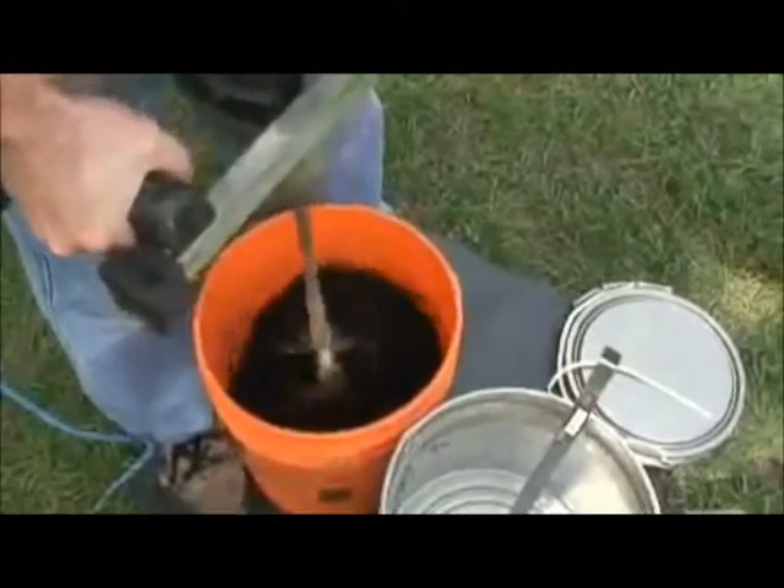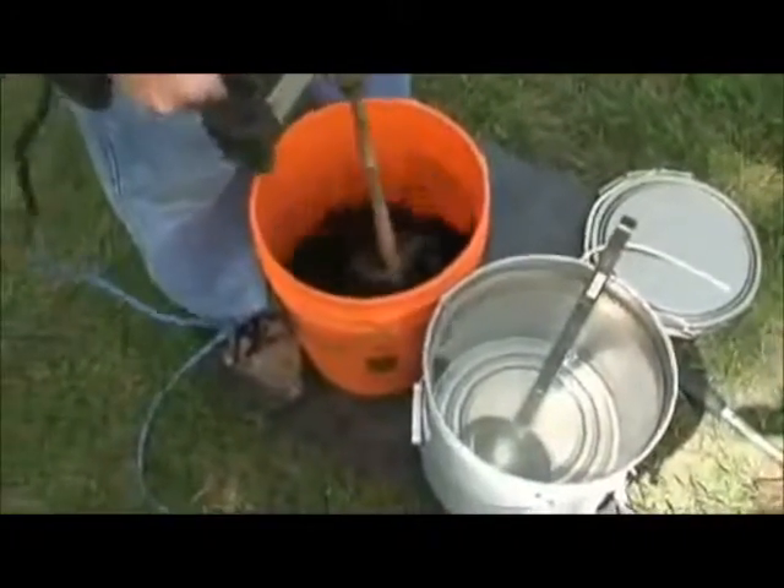Notice the rubber sheet under the mixing pail. This prevents the pail from spinning when the mixer is running.